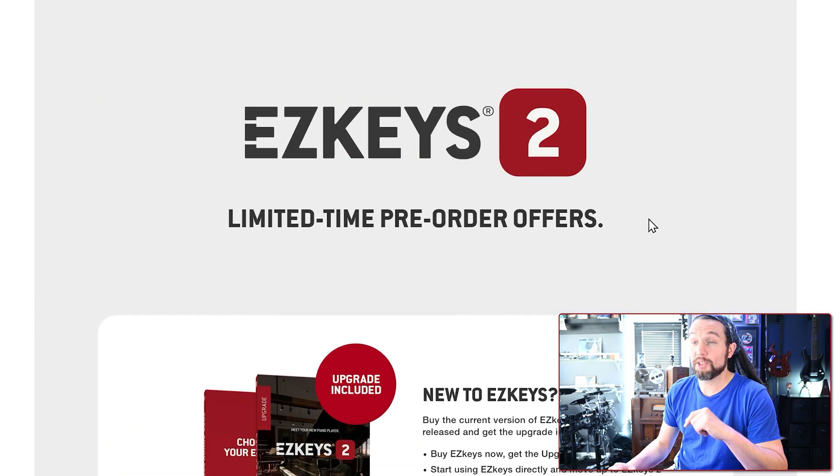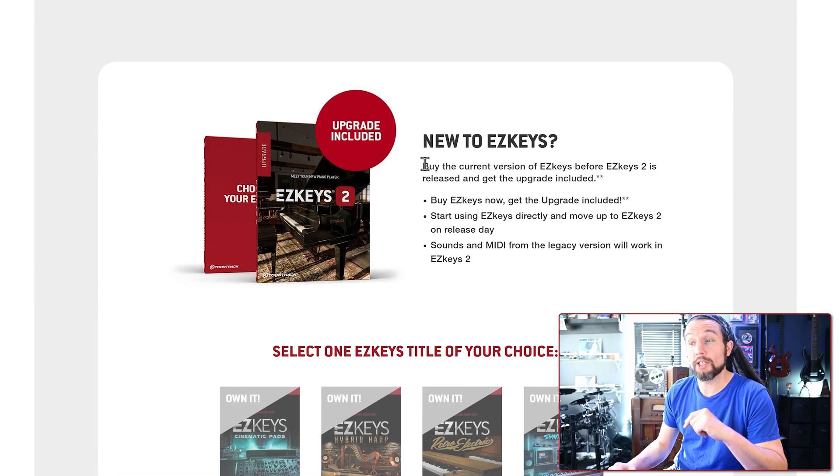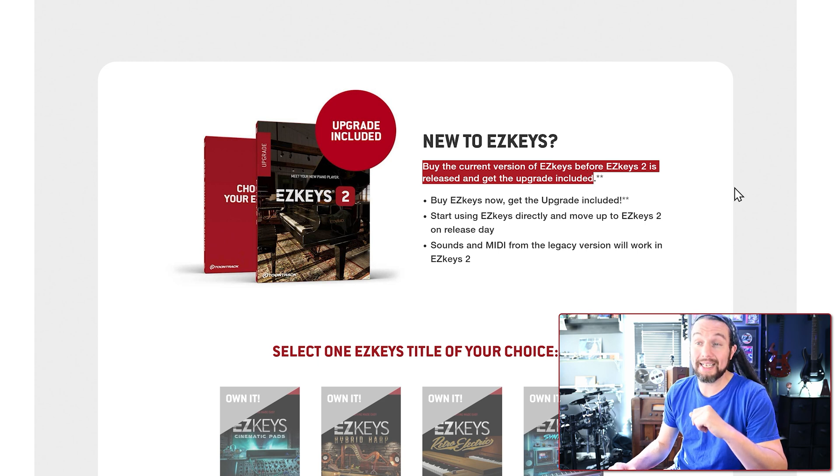If you want a free sound expansion with your EZkeys purchase, I recommend purchasing right now before May 16th.